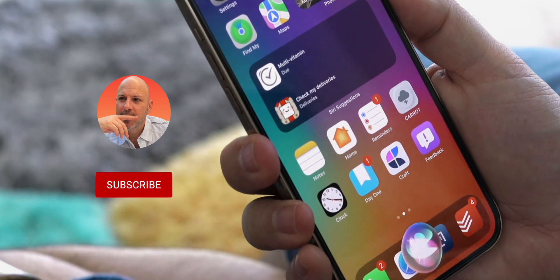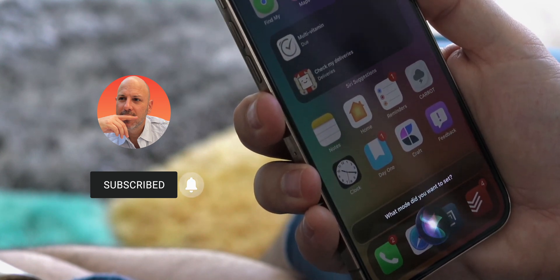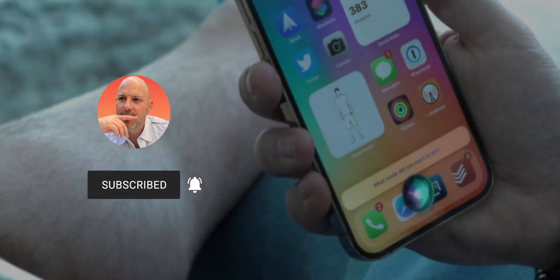My name is Mike. I hope to see you in the next video, folks. I will talk to you in the next one. Activate my focus mode. Set my focus mode — Personal. Set my focus mode — Filming. Done.